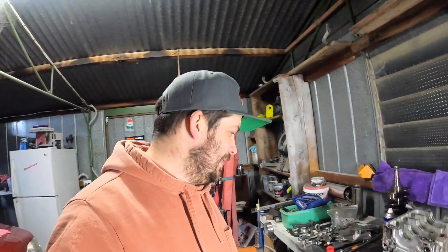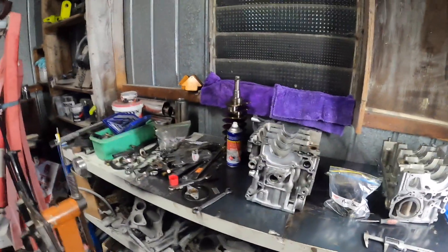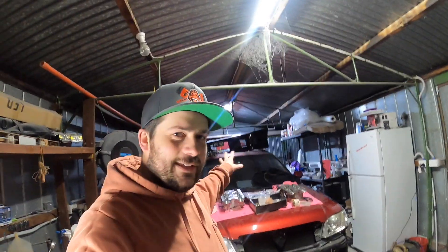It looks like probably into October that the engine will be going back together, but that's okay. Got a bit of work to do in the engine bay. I've been collecting some parts but I'm not telling you what - they are in the car. I've got plenty of things to do.